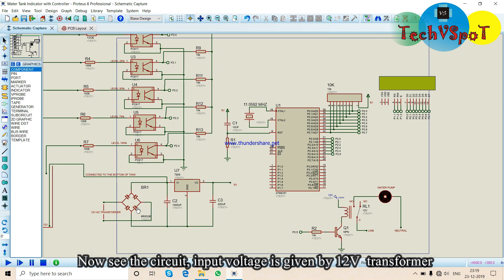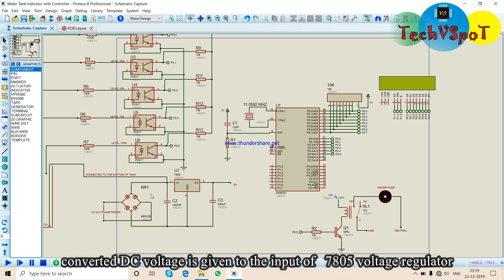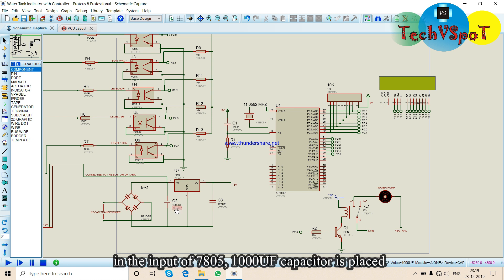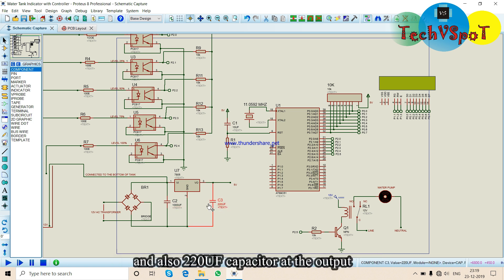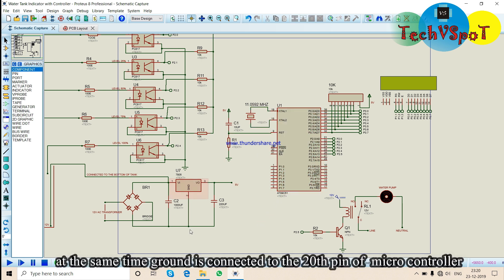The input voltage goes into a transformer, and the input goes to a bridge rectifier to convert AC voltage to DC voltage. A 7805 voltage regulator provides 5V output. There is a capacitor and a 220uF output capacitor.